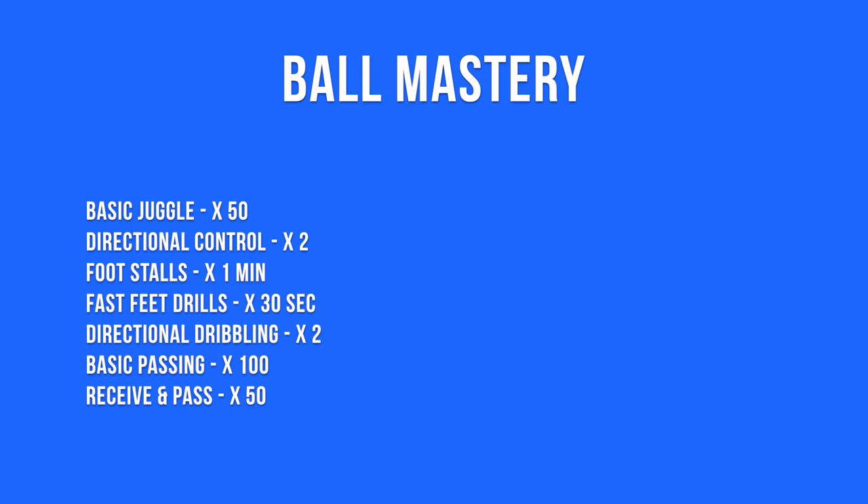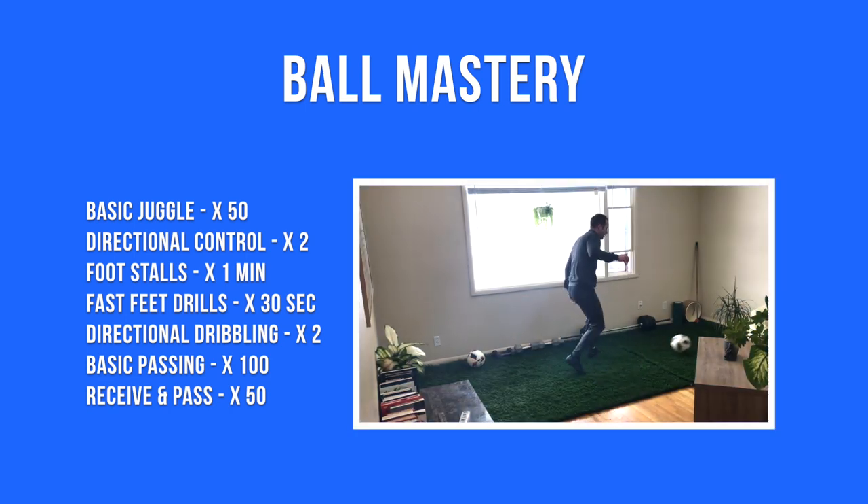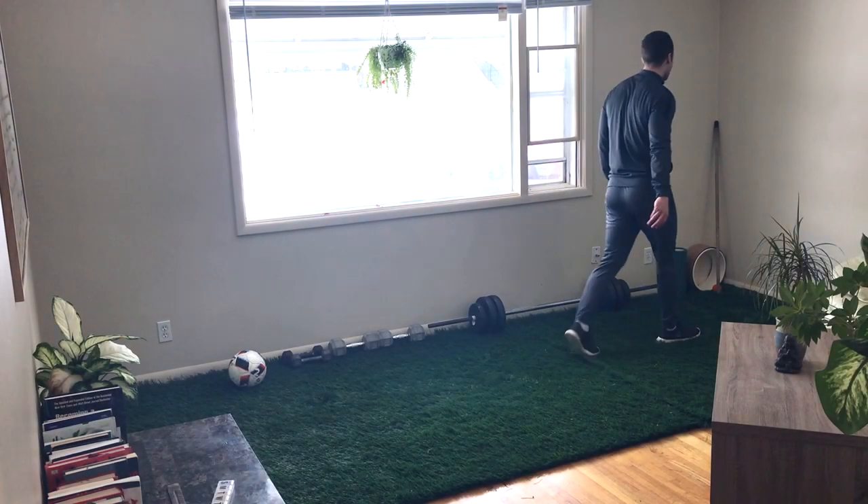You don't have to do the exact repetitions — these are just recommendations. What's most important is that you're challenging yourself and making the training match realistic.